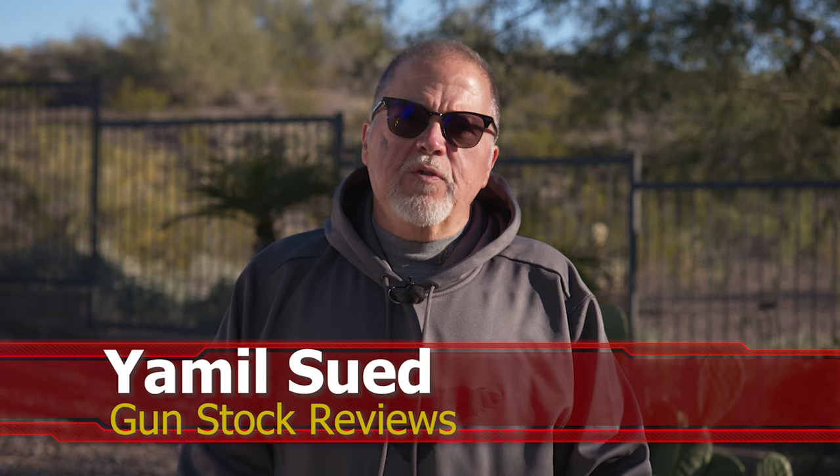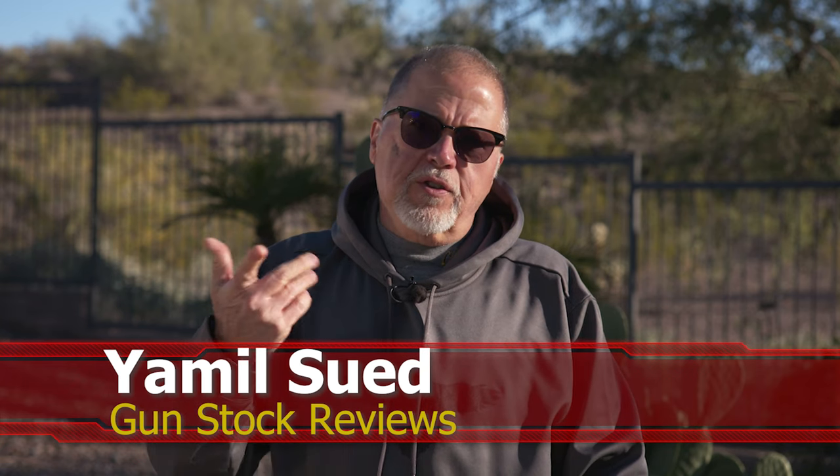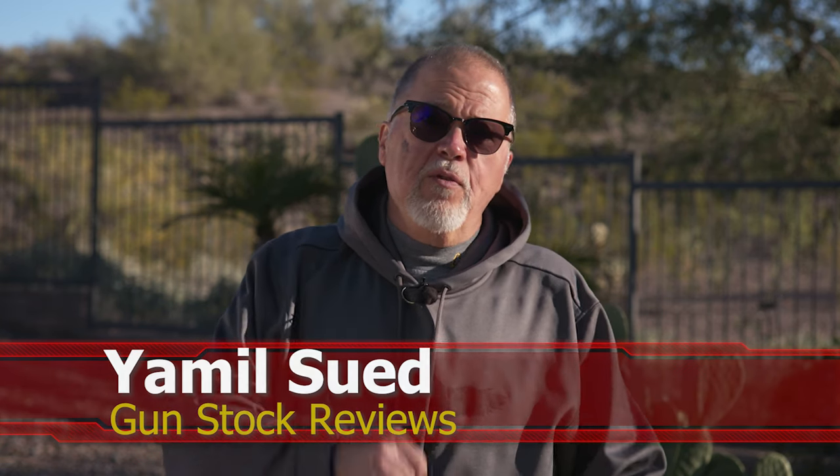Hello folks, this is Jamilsa for Ghost Talk Reviews. We're here in Peoria, Arizona at an undisclosed location and have something new from Dan Wesson.